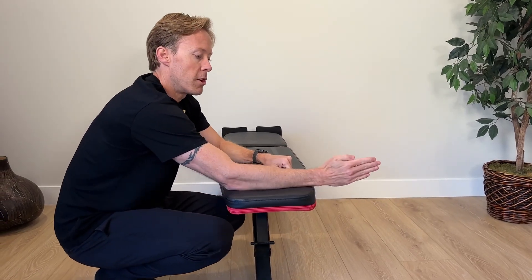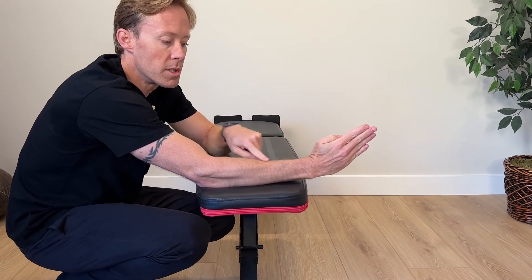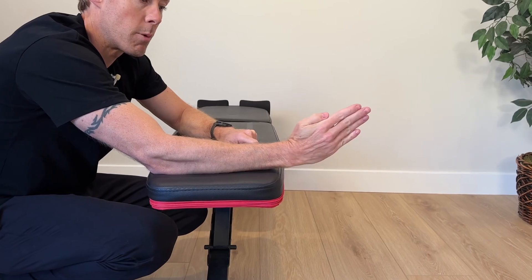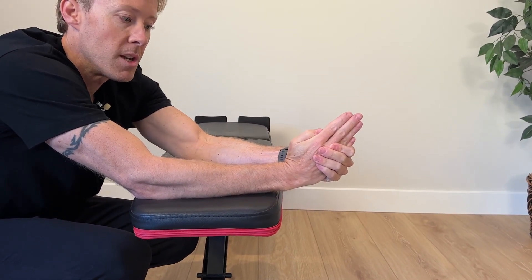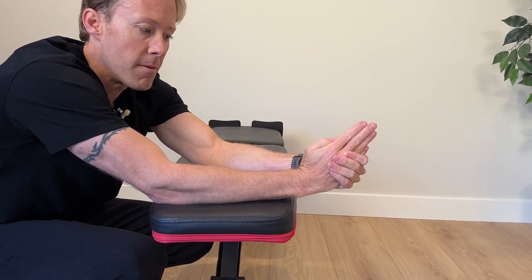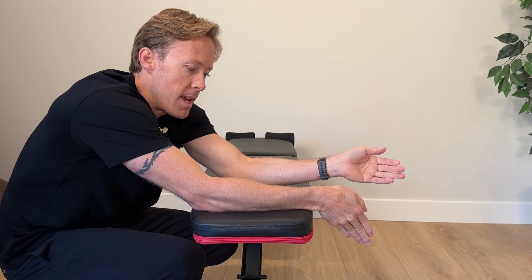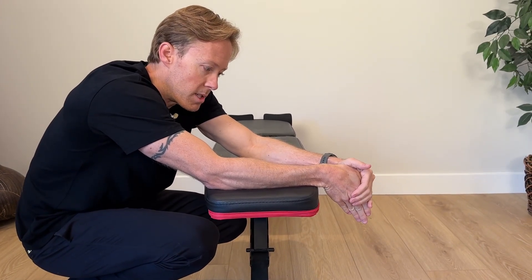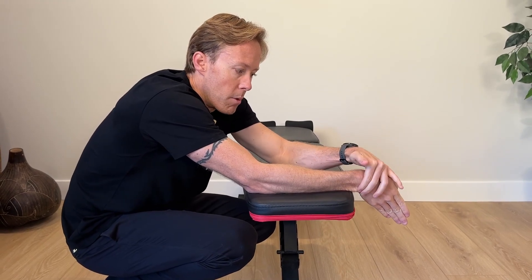For radial and ulnar deviation, turn your hand so the pinky side is down and work back and forth through active mobility first. Radial deviation is moving towards the radius — the thumb side. Ulnar deviation is towards the pinky side and we'll always have more mobility there. If you hit a spot where your muscles can't move it farther, use the other hand to stretch into that motion. Don't push into extreme pain — just go to the point of moderate discomfort and hold. With ulnar deviation, apply pressure from the top, bending the pinky towards the forearm. If your joint is stiff you'll feel it in the joint region rather than the tendons.